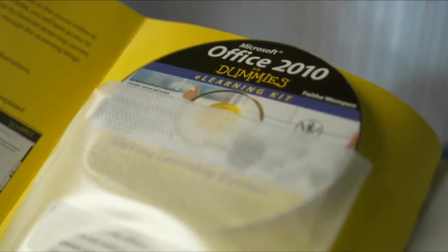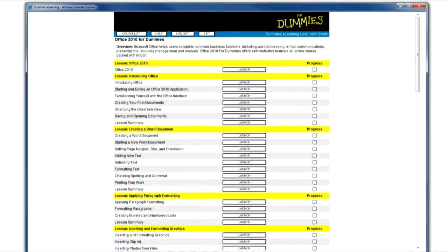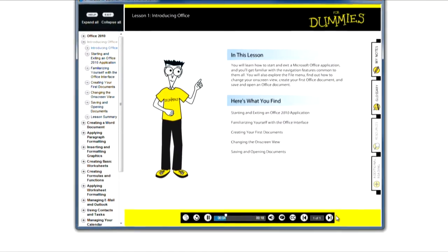If you want to learn interactively, you can use the CD-ROM from the kit. Simply pop it in and register so that you can track your progress. The CD contains information that correlates to the book plus additional lessons, and you will be able to see and hear the instructions.